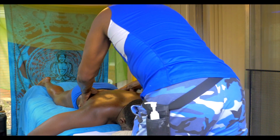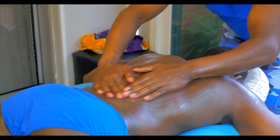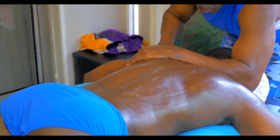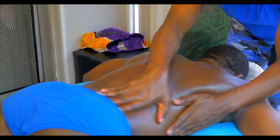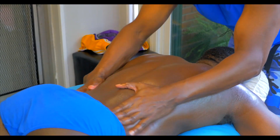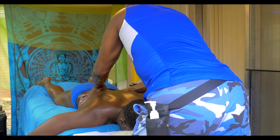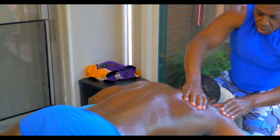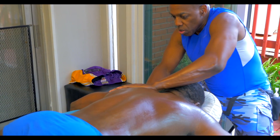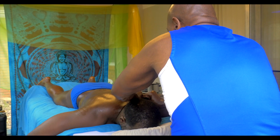What we're doing — these are basically relaxation strokes, that's all these are. I heard a nice pop in the thoracic cavity. And what we do as massage therapists is work the traps right here, nice and slow.